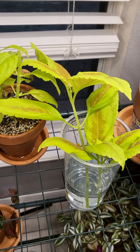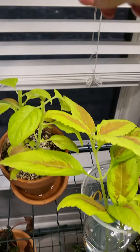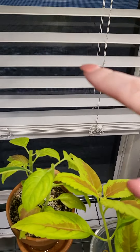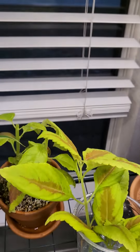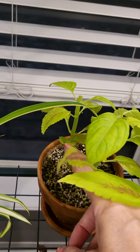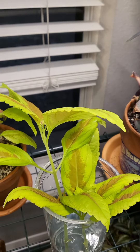Okay everybody, this is Bonnie. I had just cut this plant — it was about this tall, long and lanky. So I'm going to go ahead and see if I can get some roots to grow there. And then I'm going to fill in some of the bald spots, one there and one there, to make it a fuller plant.